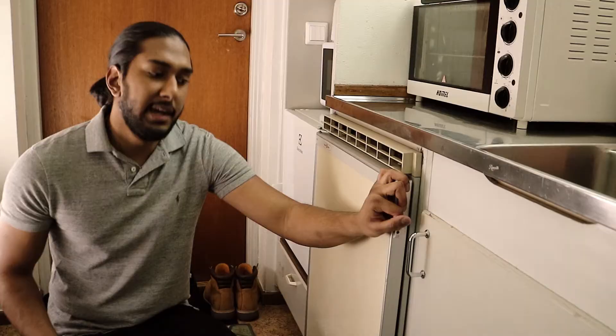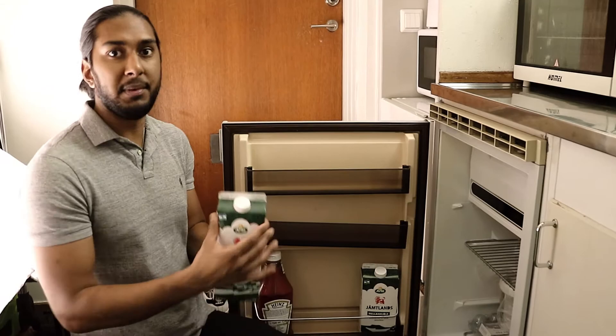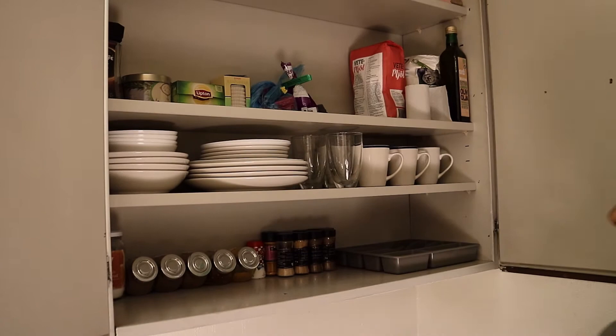This is the main section of the kitchen area. Here I have my mini stove with the oven, and here I have my mini fridge. Of course, we have some milk, and here I have my glasses, spices, plates, and all of that stuff. And here I have my pots and pans.